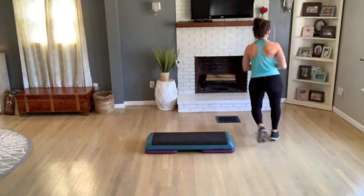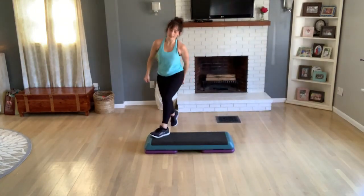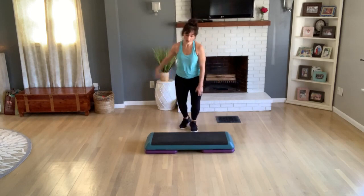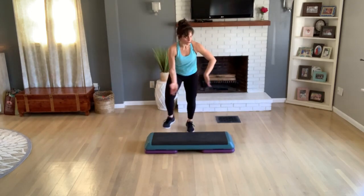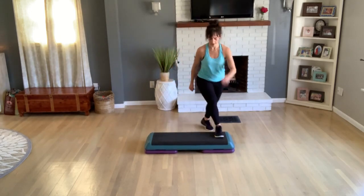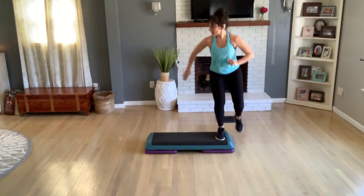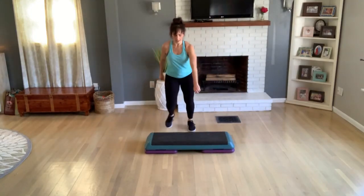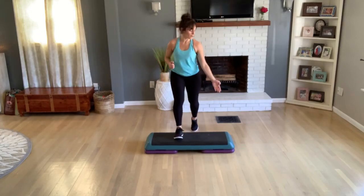One knee at your left corner, V-step, four. Guess what — you're at the top. On that left leg, let's go. Repeat your knee, have at it. Tick-tock, center. Double knee, two jumping jacks, right foot. Turn once.